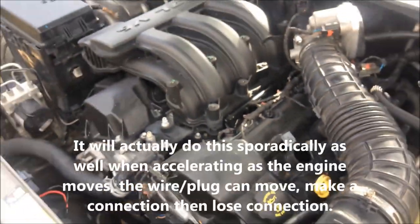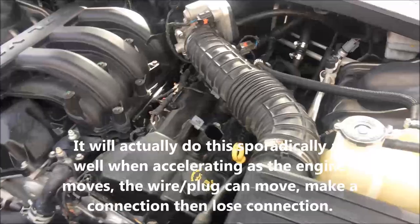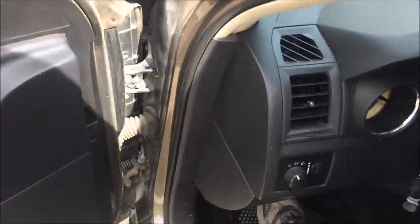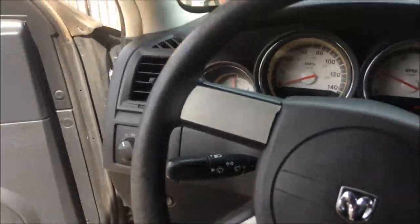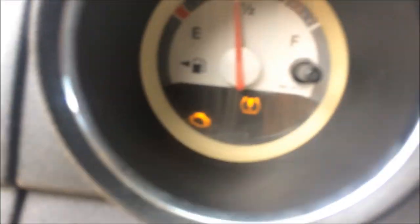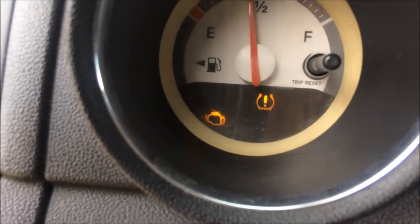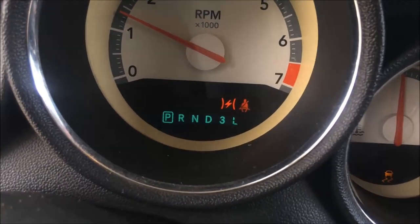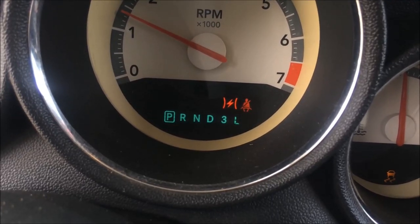You heard the difference on the engine? Now come watch the dash. You have no idea that thing's still not plugged in. Just by looking at it, it looks like it's plugged in, and these clips are notorious for breaking on these engines on the idle air control. Now look — you have the instant engine light. You have the electronic throttle sensor light on.